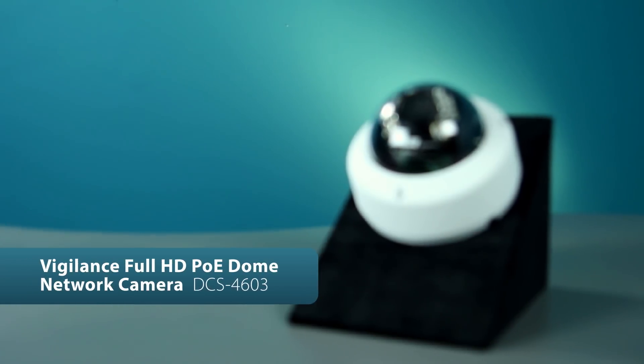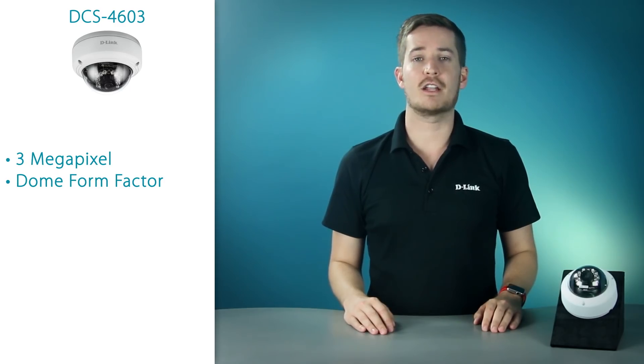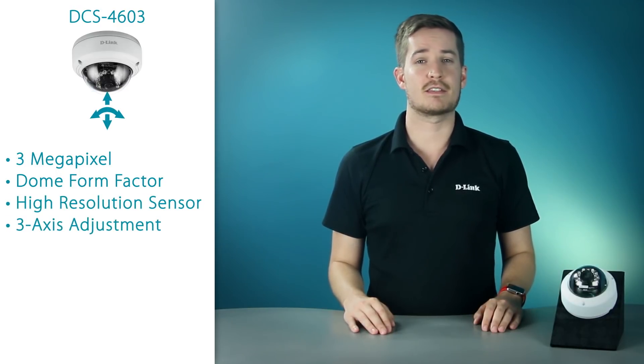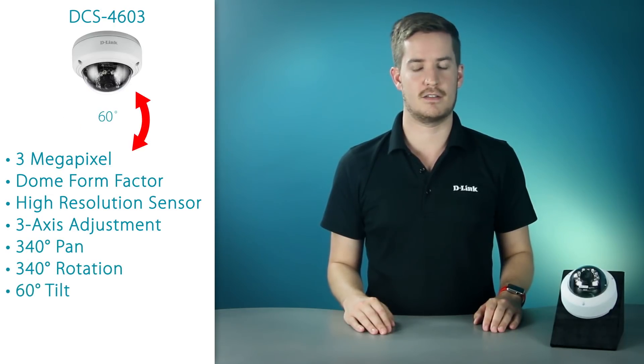Our next camera is the DCS4603. This is a 3-megapixel full HD dome form factor camera. This is a great option for anyone looking for an indoor camera. The high resolution sensor and three-axis adjustment make this a very flexible camera that can be placed in almost any area of a building that needs surveillance. The 3-axis adjustment supports 340 degrees pan, 340 degrees rotation, and 60 degree tilt.